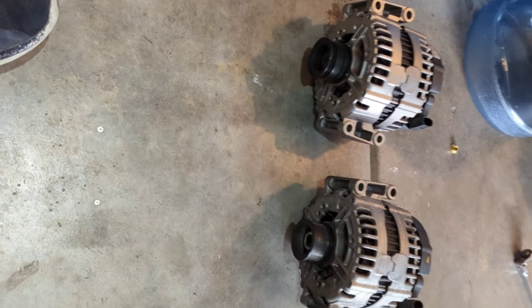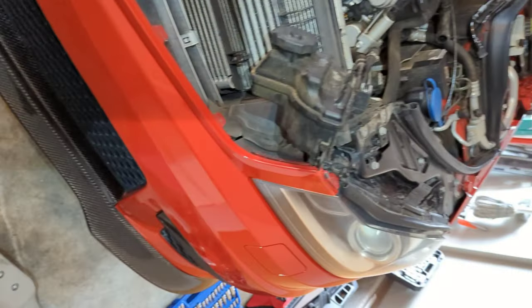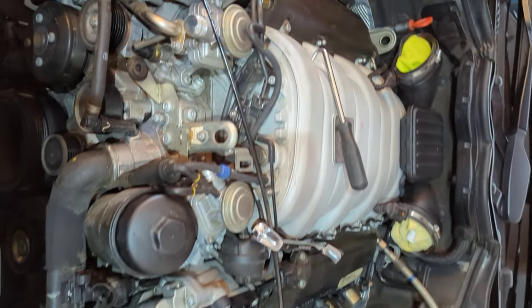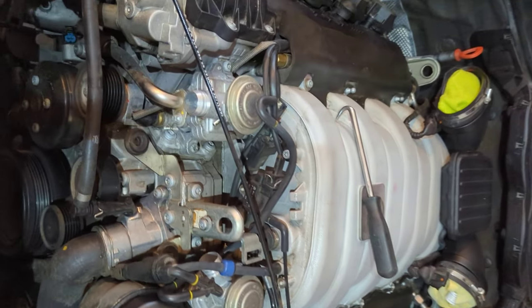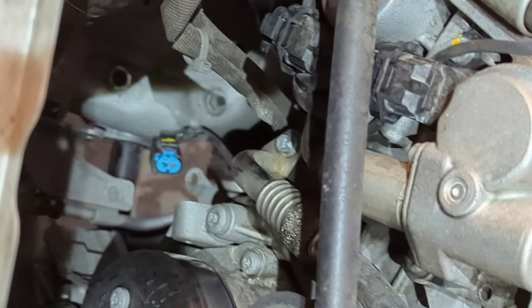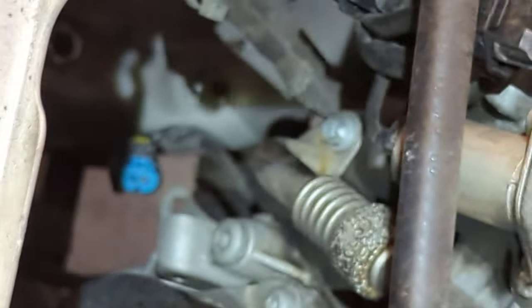I wasn't planning on making this video but I couldn't find any videos on how to replace the alternator on an M156 engine. So I'll be reinstalling the alternator while going over how I removed it. First things first, you want to disconnect your battery before removing your alternator. Once the alternator is already out, you want to take the new one out of the box and compare the two — check the serial numbers and make sure the parts look identical.